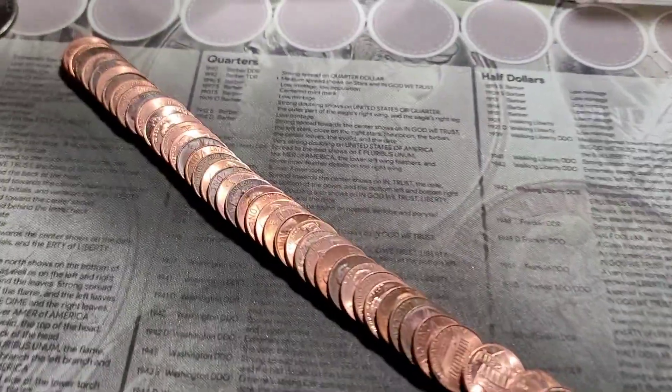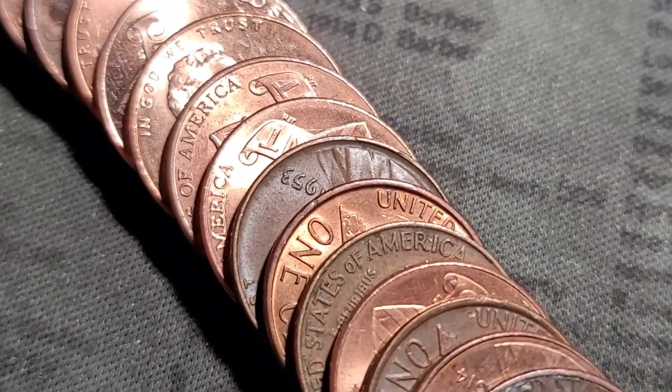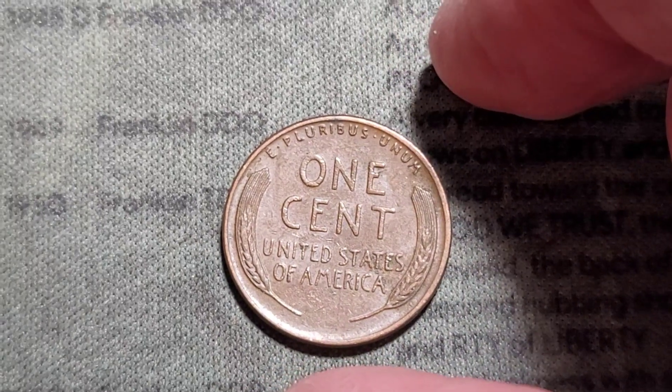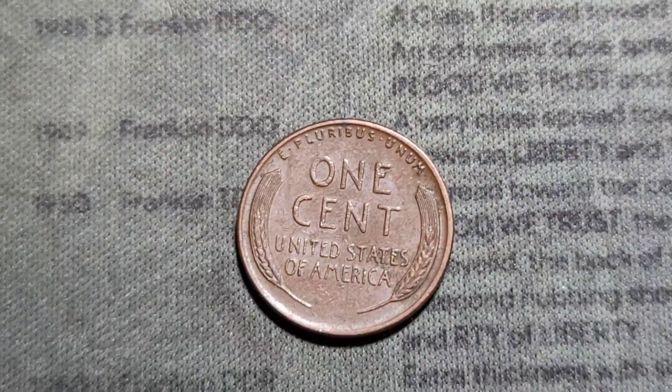Just flattened out roll number one and we have our first wheat cent — 1953, out of Philly. Looks pretty normal. Let's keep the hunt going.